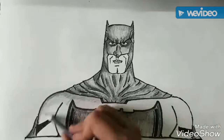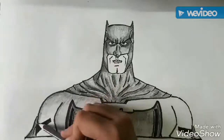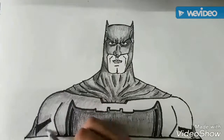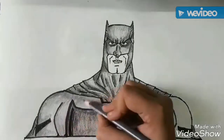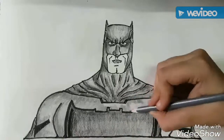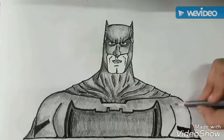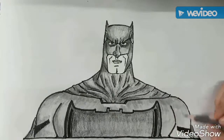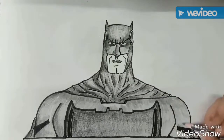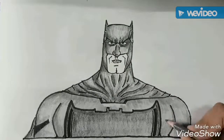Now we will move to the rest of his body. We will color his suit with grey color, and with the same shade of shadows, after making the shadows on the points on which light is not falling.